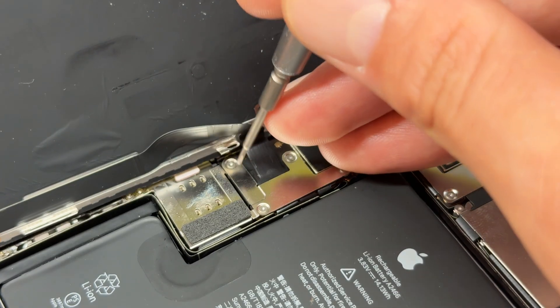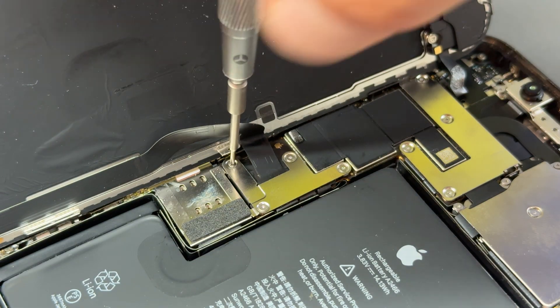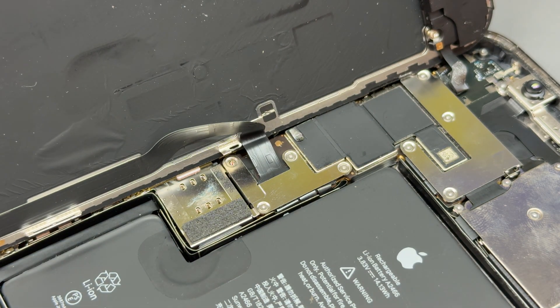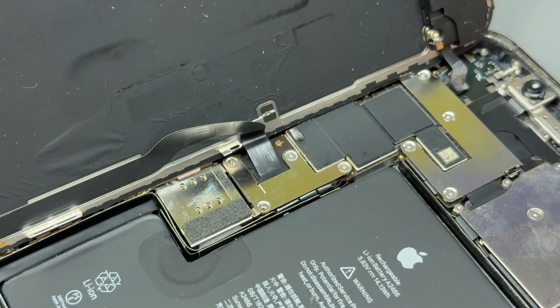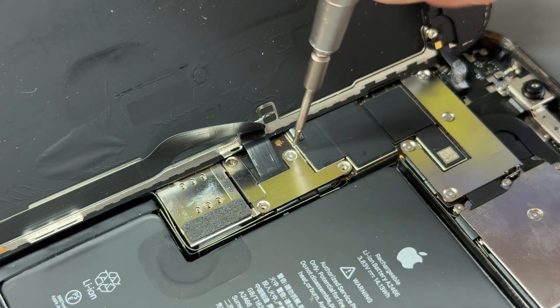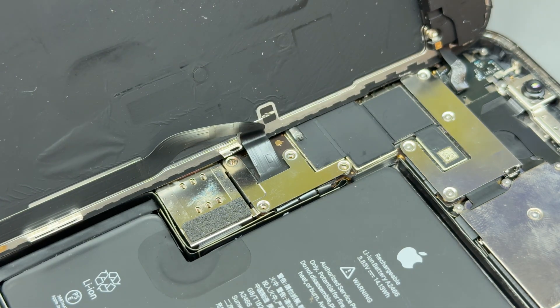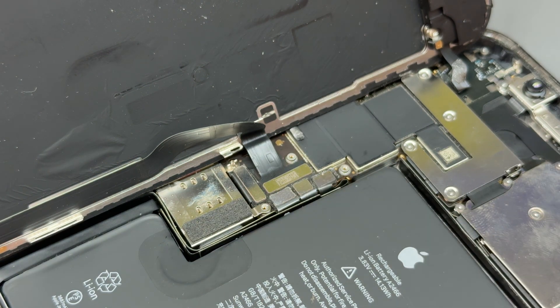So now we need to remove the screen. It's held down with a funny-shaped shield and four tri-wing screws, so it's a Y000 screwdriver that you need to remove these. Get all four of those out of the way. When you remove them, keep them somewhere where you're going to remember where they are — don't lose them, you need to reinstall them later.